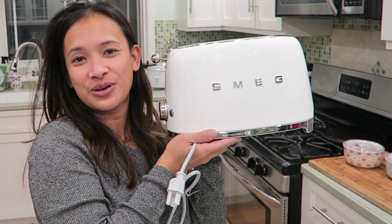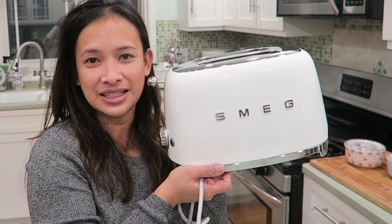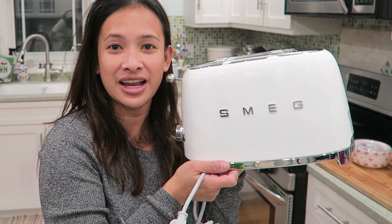If you want more unboxing videos of appliances and other things like that, click subscribe and I'll see you guys in my next video. Bye!